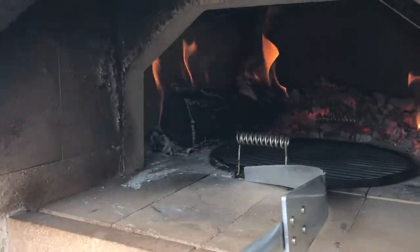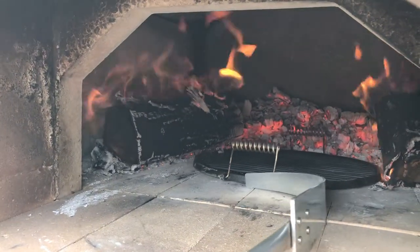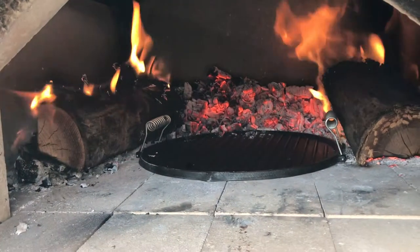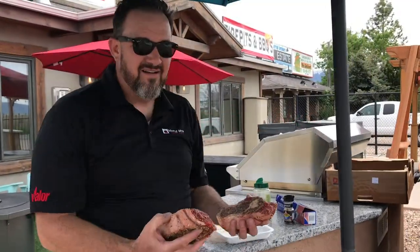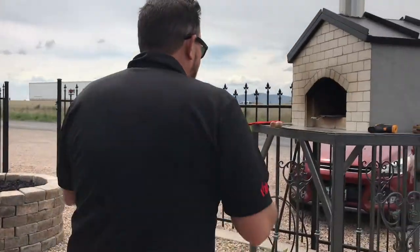Now we're gonna slide our griddle in and get it nice and hot. It's only gonna take a few minutes and we'll be ready to cook. I let these steaks go for about 10 minutes with the seasoning on.